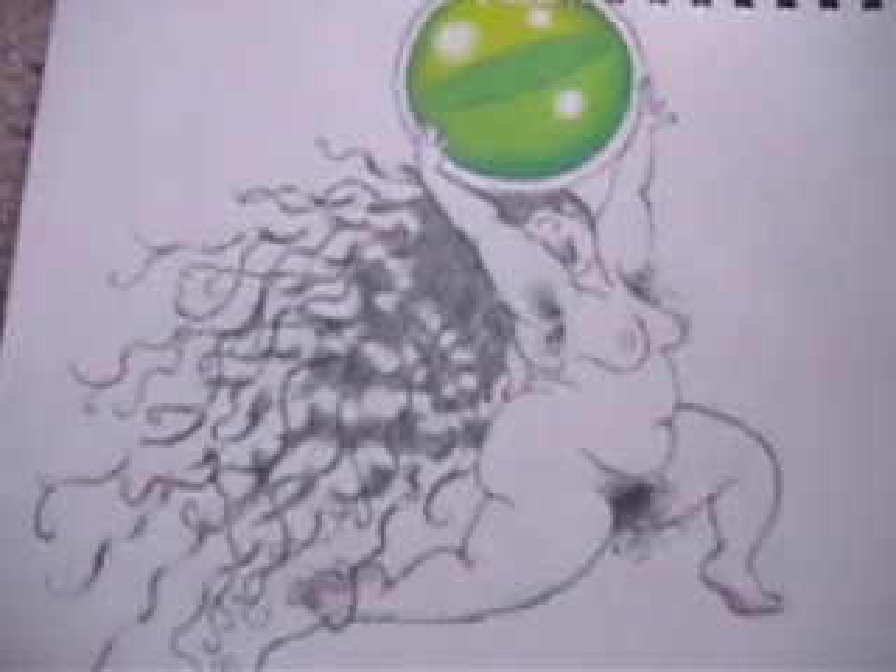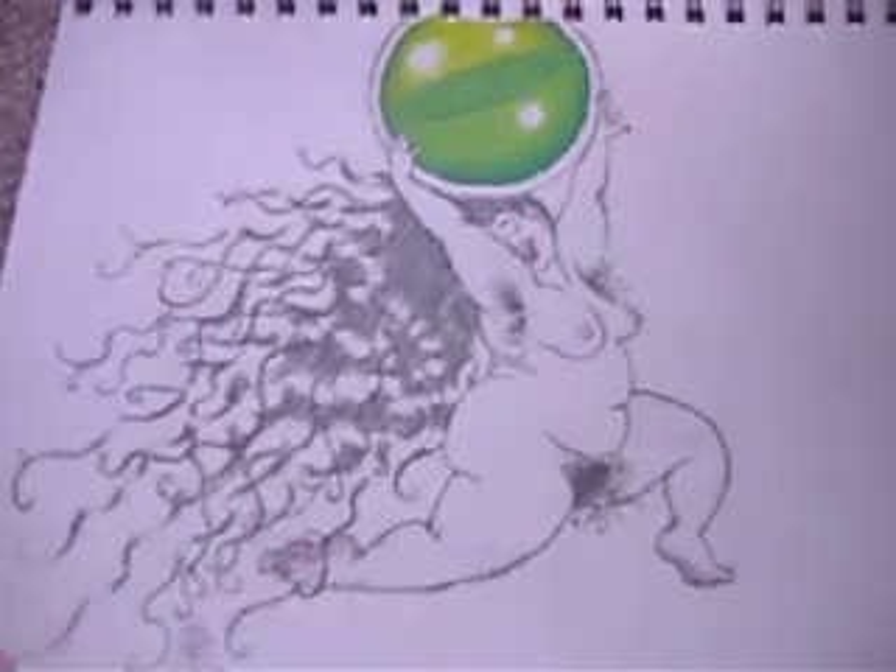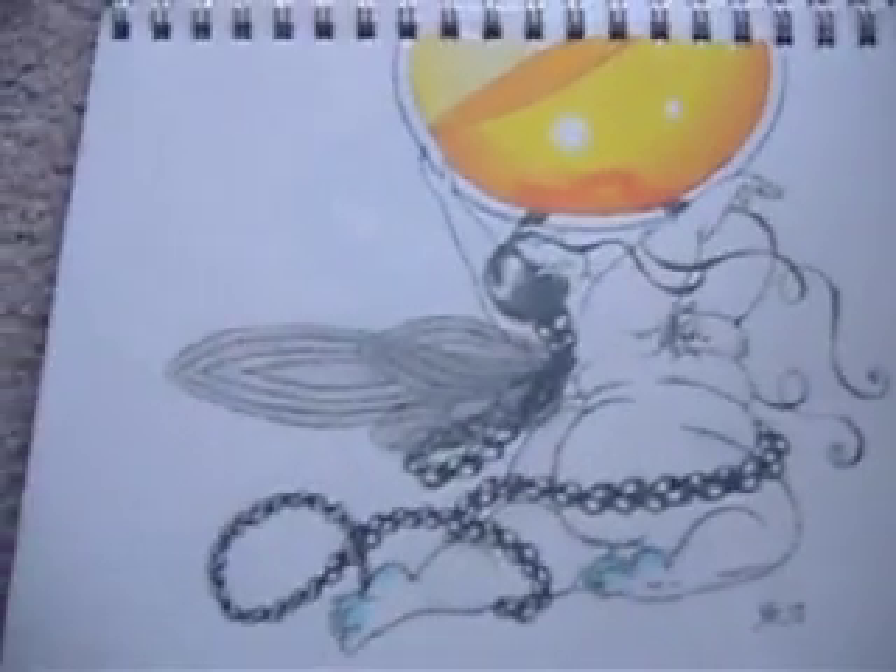I like body hair, so you'll have to get used to that if you want to look at my art. This one's the green orb goddess. Here's the yellow orb goddess, although it looks more orange.